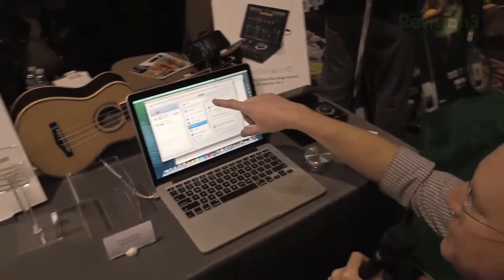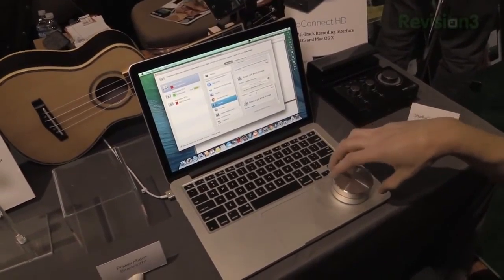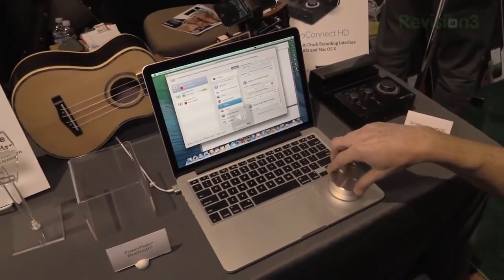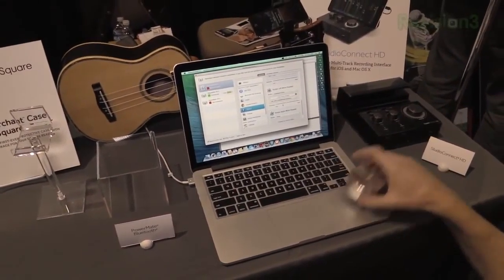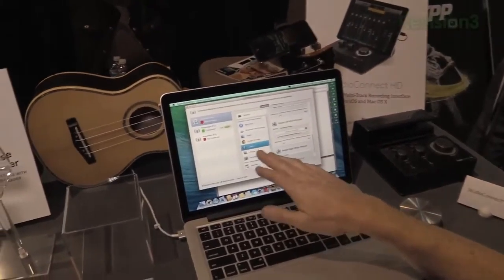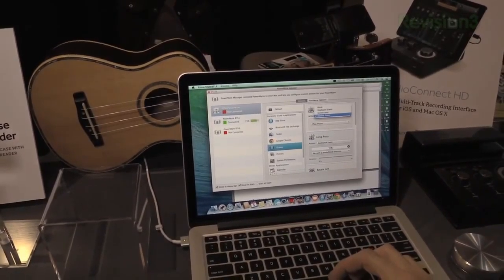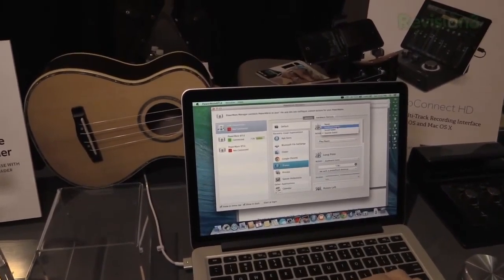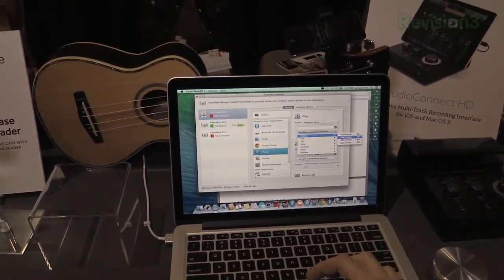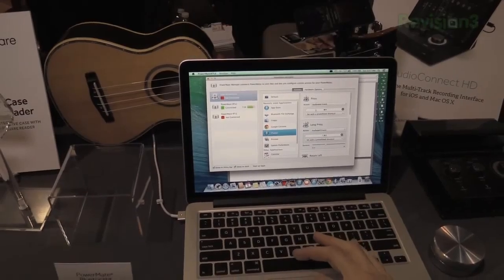There is an application where you set up all the preferences. This device will allow you to do a few things: you can turn the wheel left and right, or push it down and turn it left and right. You can program what it does for each of these different events. For example, we've got iTunes set here. When you press it, you can set an action — like a keyboard shortcut. Let's say hide iTunes. So when you press it, it would hide iTunes.